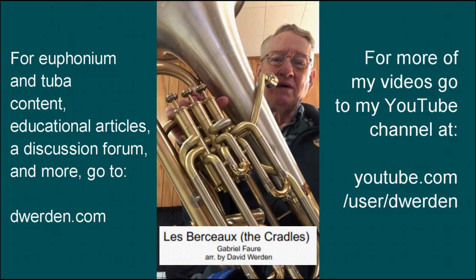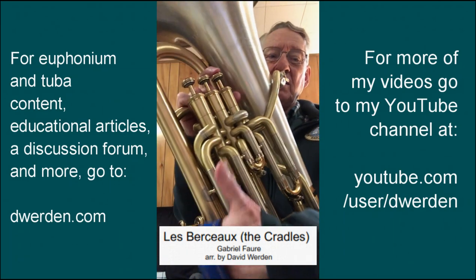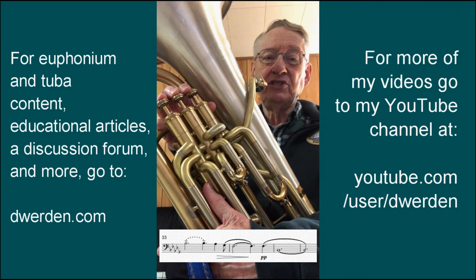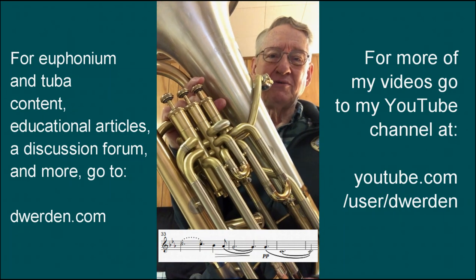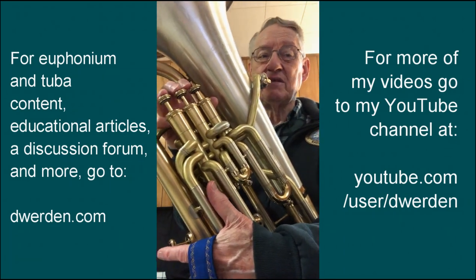At the end, there's kind of a problem. We're diminuendo-ing, the piece is winding down, and the very last two notes are a lip slur from concert F down to concert B-flat — that's a written G down to a written C in treble clef. Because both notes are played open, you may find the lips are a little troublesome as you're trying to get softer and softer, especially if your chops are a little bit tight by the end of the piece.